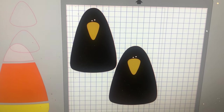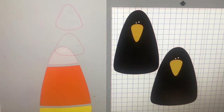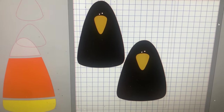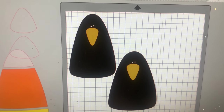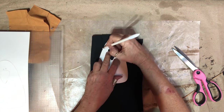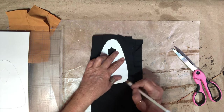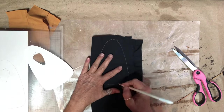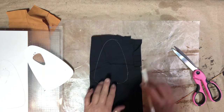I decided I wanted some crows — or at least one little crow — for a bowl stuffer. So I went into my Silhouette Studio and found a candy corn shape, resized it, and pulled and tugged on the nose a little bit to reshape it. I'm going to cut this out and use it as a pattern to draw on material. Here's my pattern cut out — I'm going to trace it on with my material doubled, and put marks here and here so when I start sewing I don't zip right past that opening, because I need it to stuff.